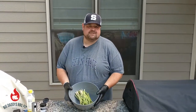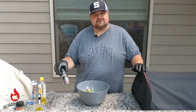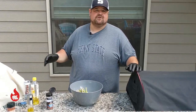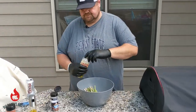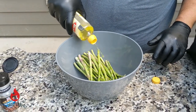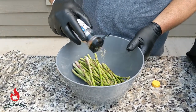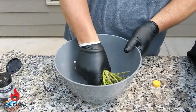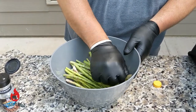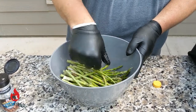Next we're going to take some fresh asparagus, put a little olive oil on it, and add some Montreal steak seasoning. Just mix it up and put it back on the pellet grill to have with our steelhead trout. I want to get it all covered with the seasoning, then toss it and make sure all of it gets covered real well. I just lay it out across the grill grates until it starts to get tender.